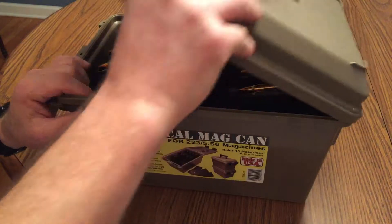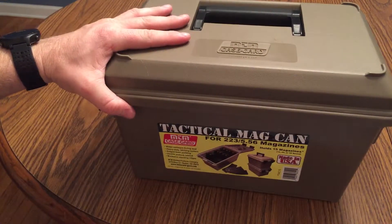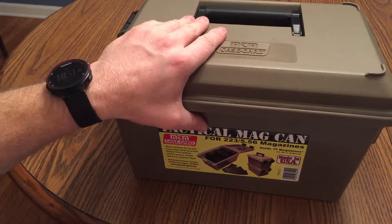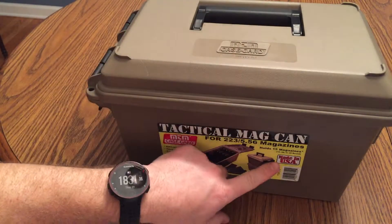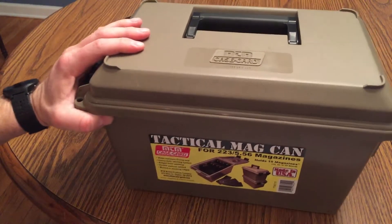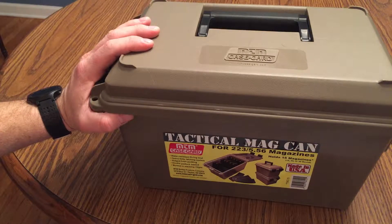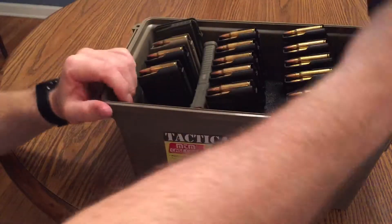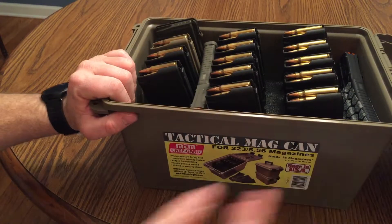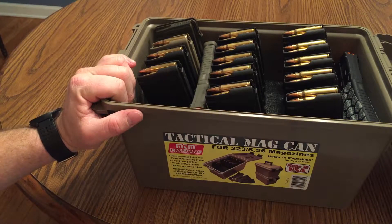Moving on to my likes: I like that it's made in the United States — it says right there, 'Made in USA.' I like that about the product. Whenever I can, I try to purchase things that are made in-house. Another thing I like is the organization of it. I really like that I know I have all my mags in one location, all nice and organized — that's just my personality.